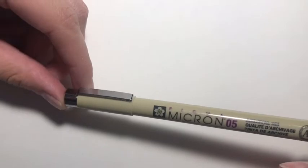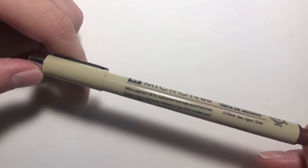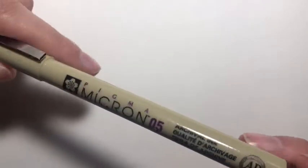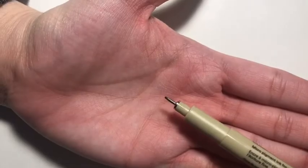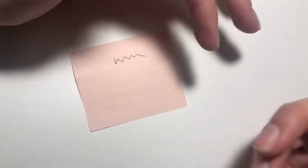The last pen is this Sakura Pigma Micron pen — micro pigment ink, waterproof and fade proof fine lines, 0.45 millimeters. It's basically a pen but the color is like a brown-red maroon type of color. It's just really nice. I like to use this for line art as well when I want a softer look.